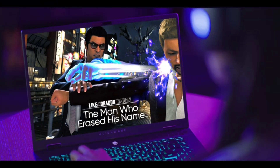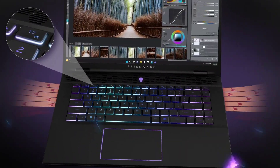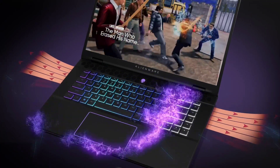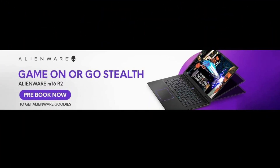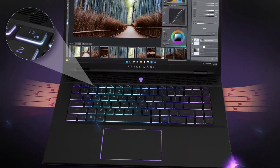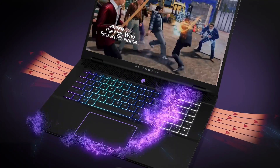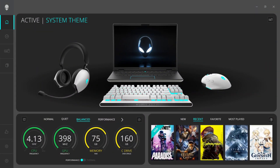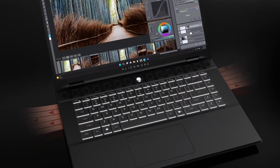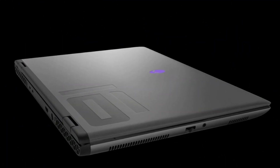Intel Core Ultra processors integrate CPU, GPU, and NPU into a single package designed for AI acceleration and balanced performance. The CPU ensures everything runs smoothly, like controlling non-player characters, calculating realistic physics, translating button presses into actions, and triggering sound effects at the right time. The NPU uses AI with compatible live streaming software to remove your background, offloading this demand from the CPU or GPU. The GPU delivers graphics rendering capabilities and imagery editing power at home and on-the-go.